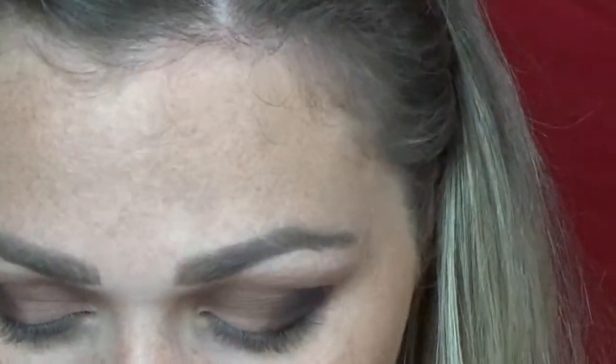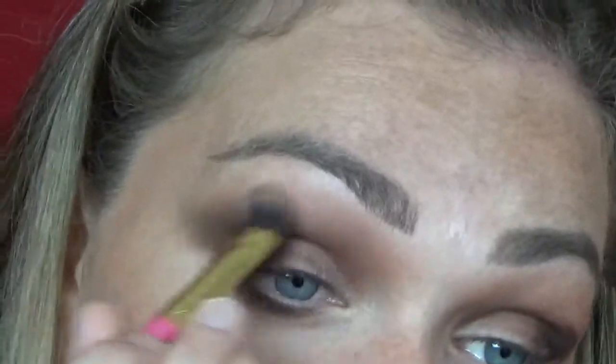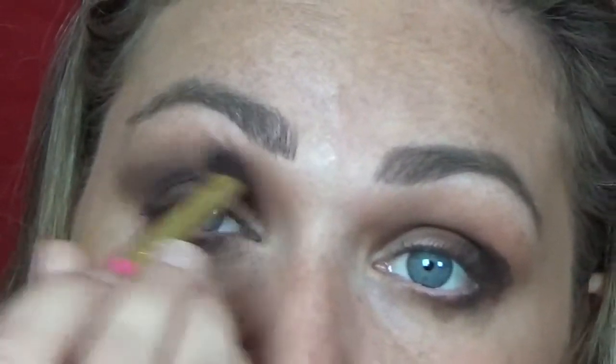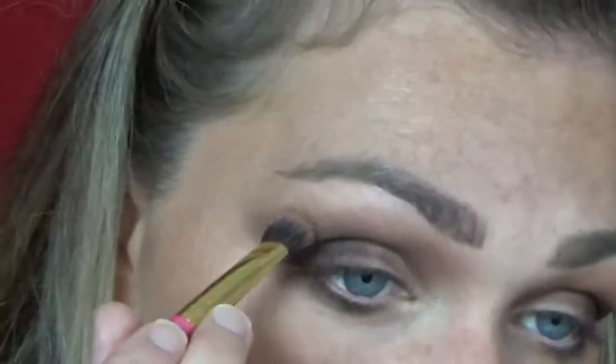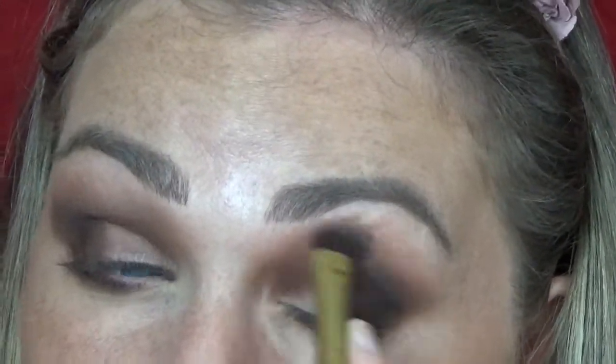I'm going to go back in and tap into Mocha and Central Park so I get a little mixture of them, and go over top of that black. I'm not worried about it being patchy at the moment because I'm going to blend it out. I'm going to take my Luxie 209 — it's actually a shader brush but a little more dense — to blend and make sure we get that line blended out with little circular motions. I feel like using something a little more dense works better than a fluffy brush to get those harsh edges out, but then I usually go back in with a fluffy brush anyway.